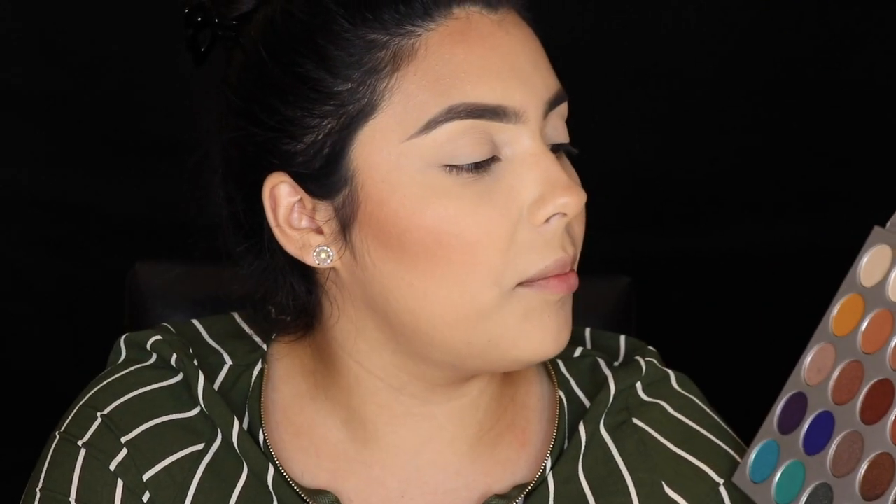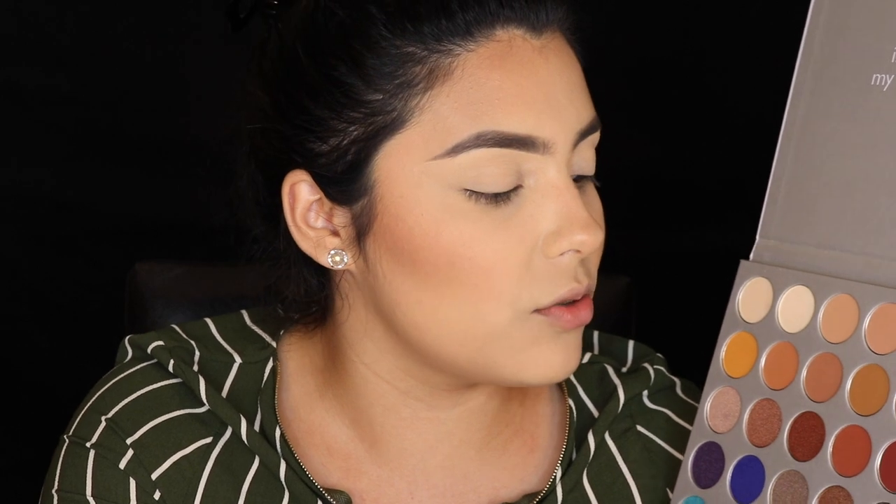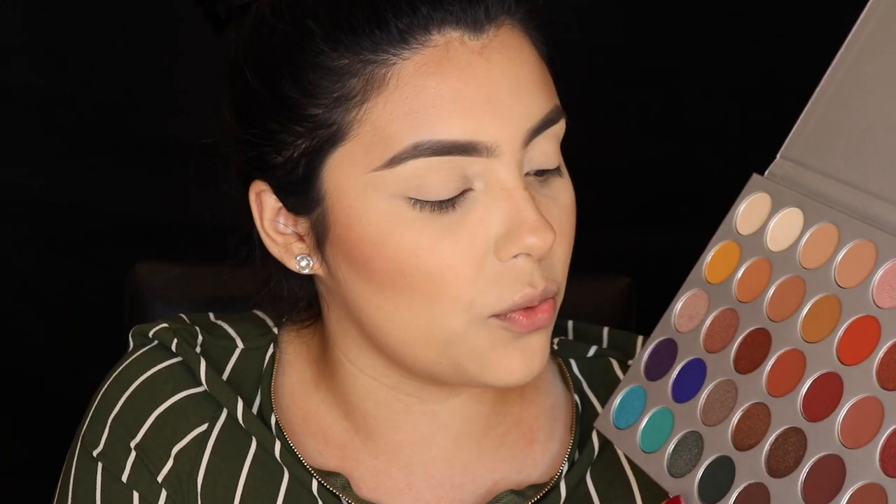So without further ado, let's get into this. For today I want to create a look. I was thinking of something maybe not entirely towards the brown family, because I want to use at least a bit of a pop of color. So what I'm thinking is I'll work a little bit with green — just something different — because I've seen a lot of reviews on this palette and I just see bronzy looks. I just don't want to do something exactly the same as everyone else. So I'm going to go in first with a transition color.